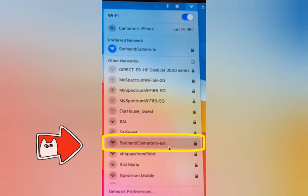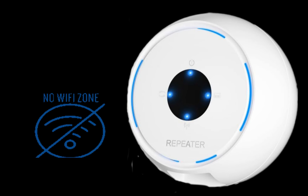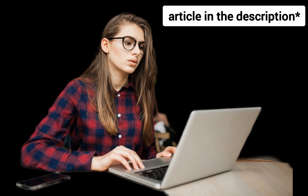It will come up with your router's Wi-Fi network name followed by a hyphen and the 'ext' prefix. This is how you can set up the Bigtech extender. In case your device is still not working, you can read the article mentioned in the description.